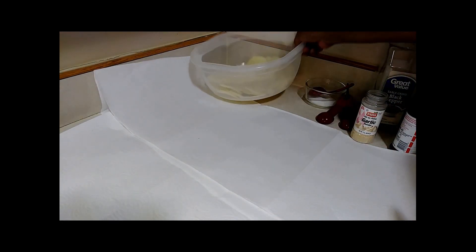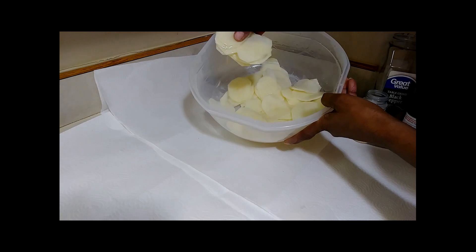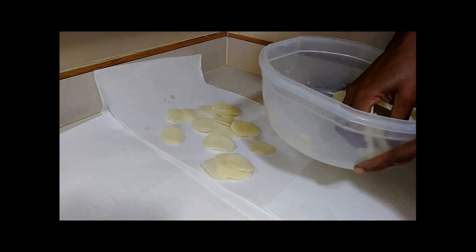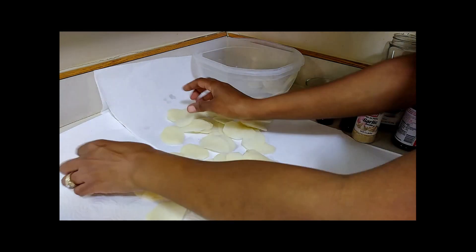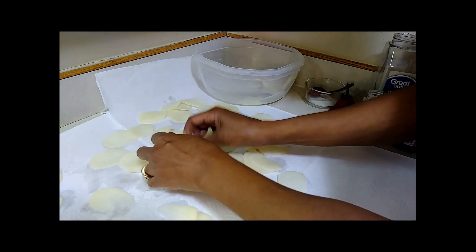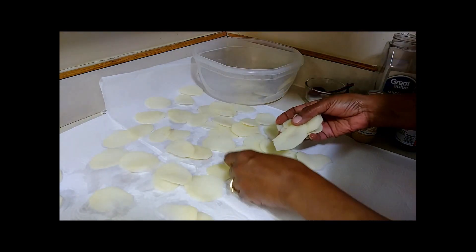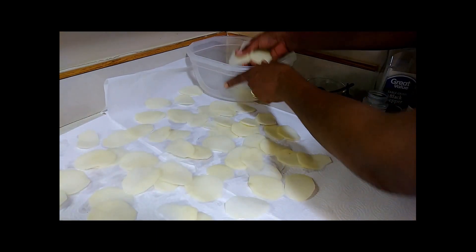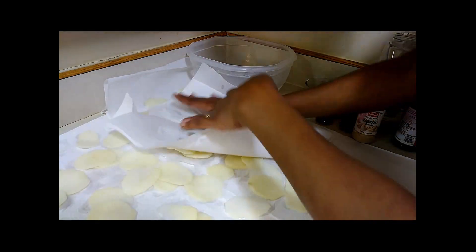Those potatoes sat in the sugar water for half an hour. I drained the cold water out, and now you're going to put them on paper towels — spread them out to dry. You want them to be dry when you put them in the oil. You don't want to put potatoes in oil that still have water on them — that oil will pop and nobody's got time to get burnt. Pat them with another paper towel on top to make sure they're dry.